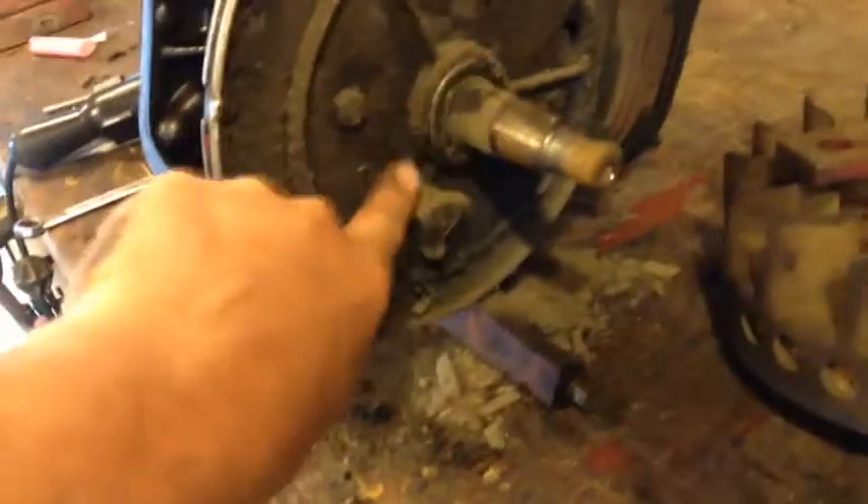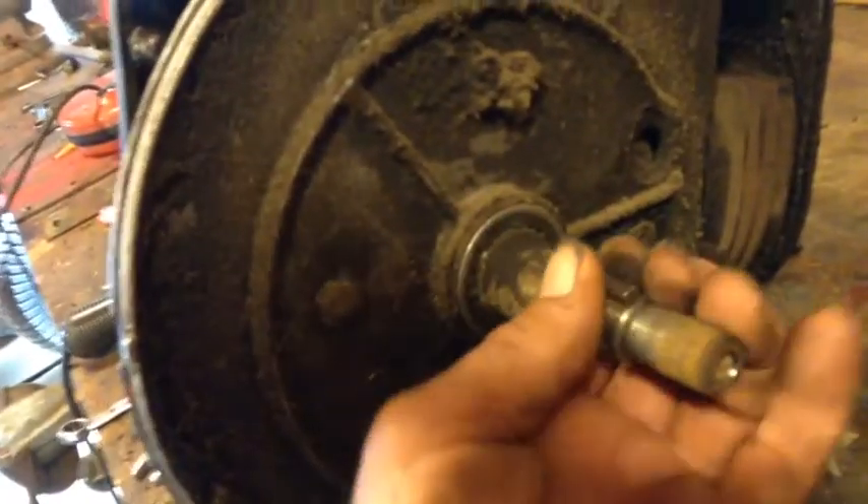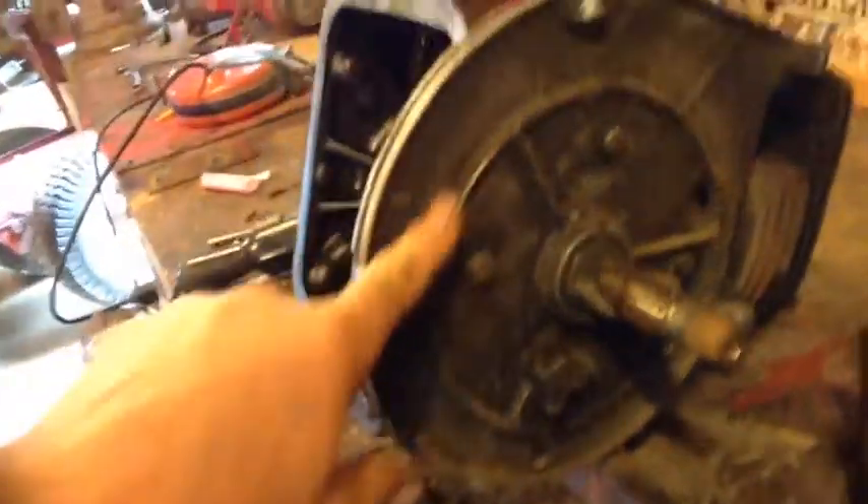I was just wanting to check this seal, or bearing, or whatever it is. It looks okay, as far as I know. Anyhow, I wanted to see what was behind there. I wonder what's behind there.